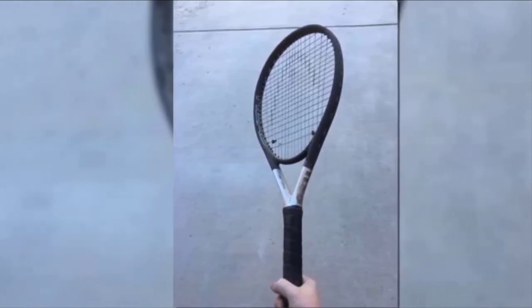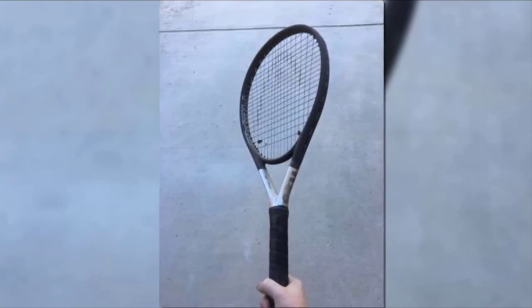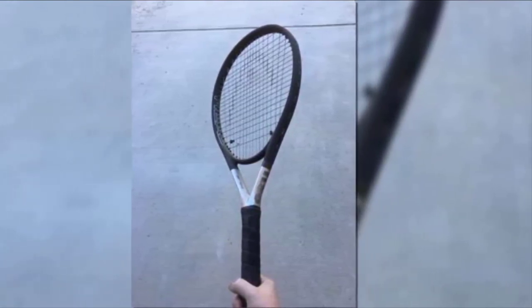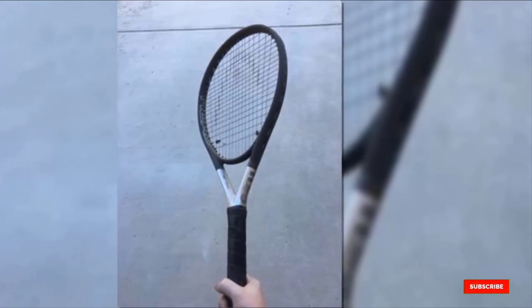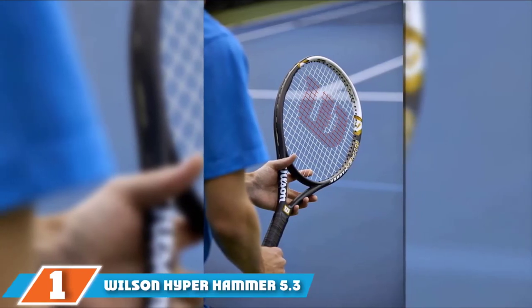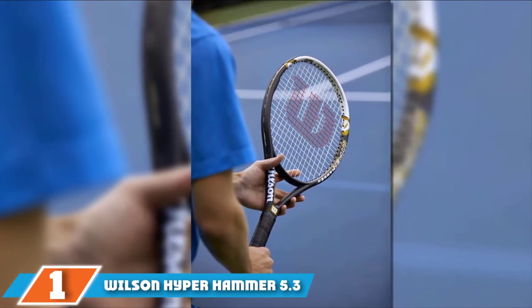This racket is sturdy enough to last a while and has the combination of power and agility needed for intermediate and seasoned play. It's recommended for players with shorter to medium compact swings, because of its maneuverability with the weight distributed mainly to the head.